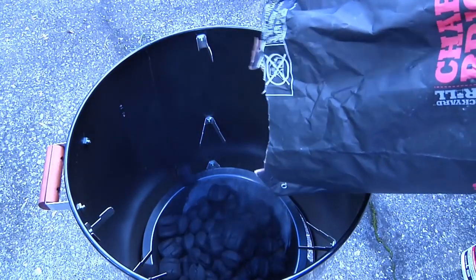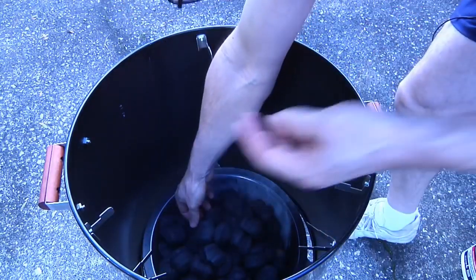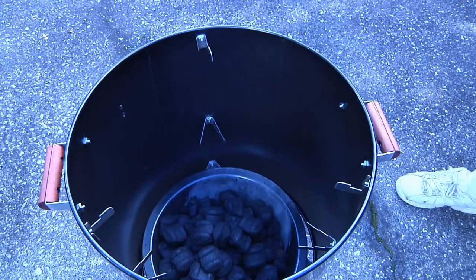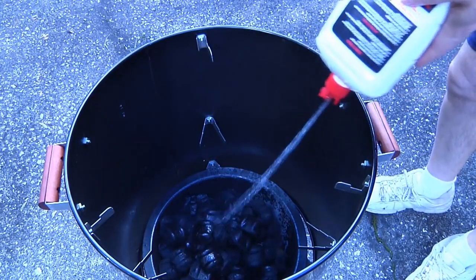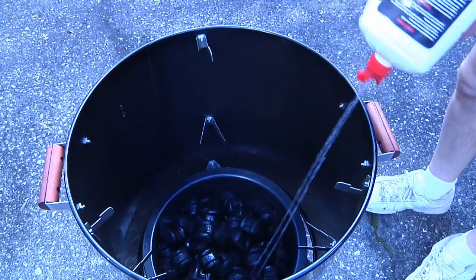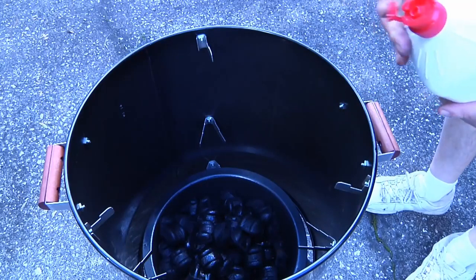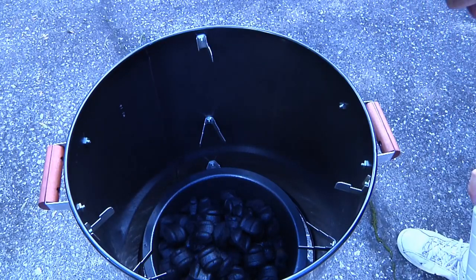First of all, knowing how to handle the care of the charcoal. The first thing we're going to do is set that up and soak it down, and we're going to let it soak for exactly 15 minutes, then hose it down again and let it soak for another 10 minutes before we light it, because the last thing you want is to have your charcoal go out.